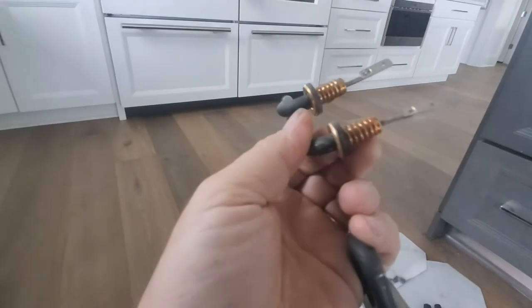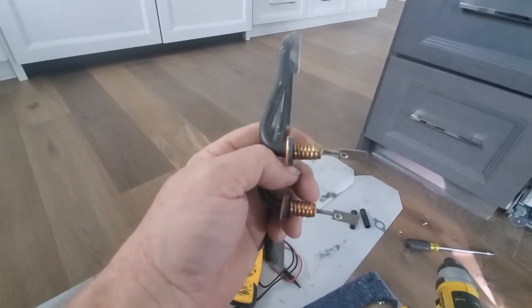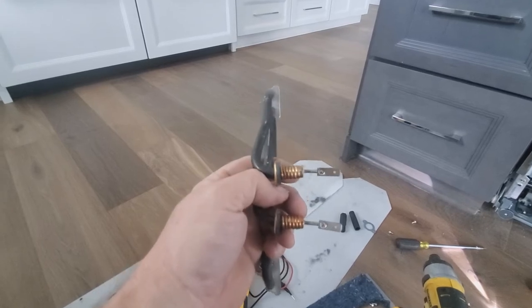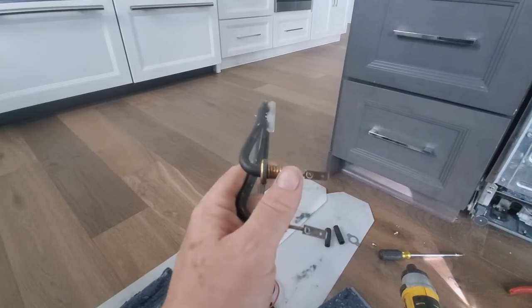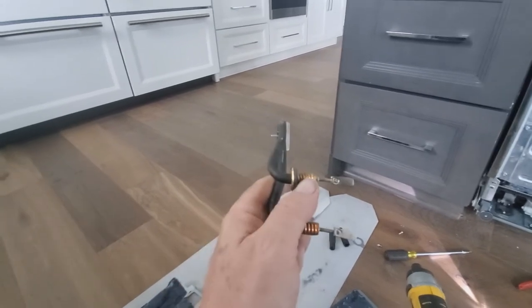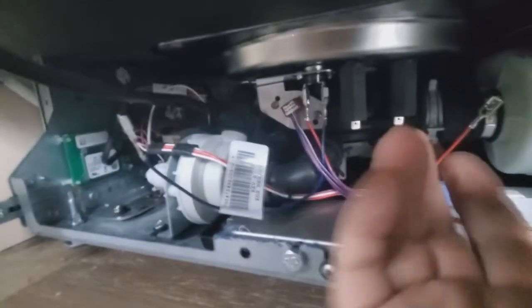One thing to note: the threads on these are very coarse, so the plastic nuts will wobble around a little when you start threading them on. If it starts to bind up, back it off and start over. There is thread locker on the new element, which can make you think you're cross-threading when you're not — so thread them on with slight firmness and make sure they're going on straight. You want them to seal and butt all the way up against the bottom of the tub.